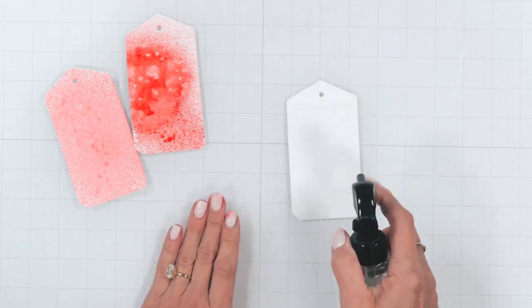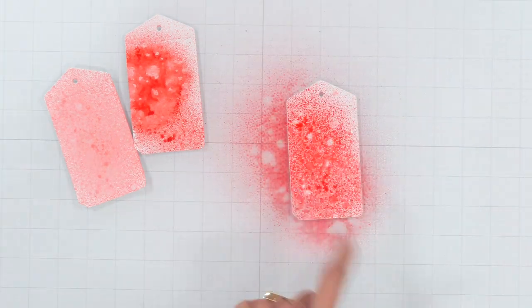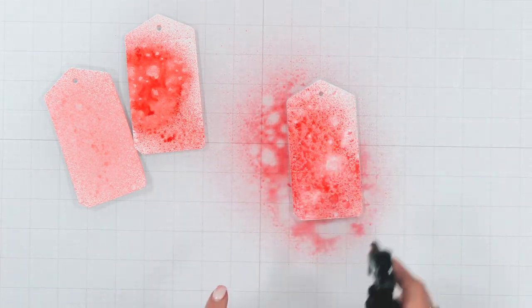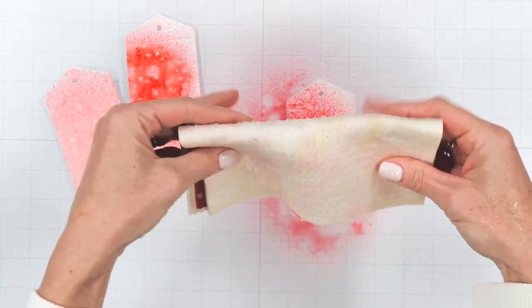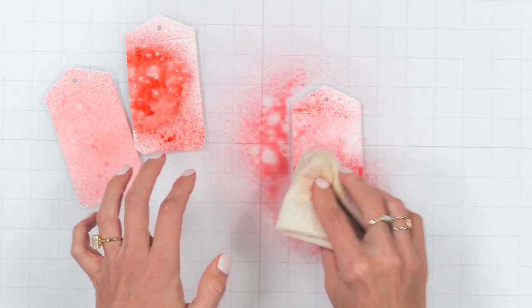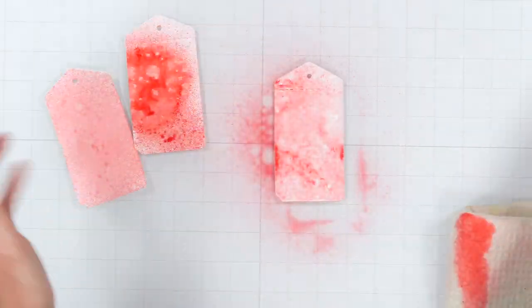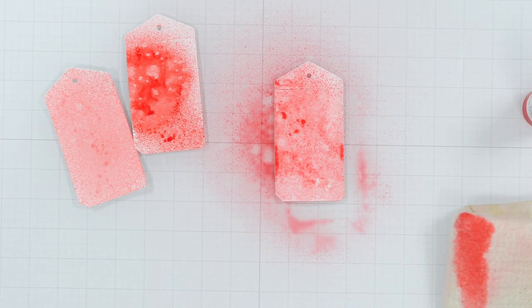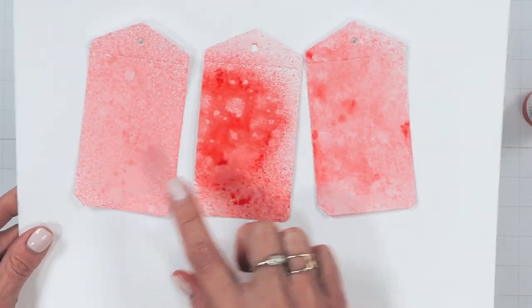I'm spraying the water down on the mixed media paper first, then spritzing with some color — watch how that separates and reacts, allowing fun interaction and unique patterns. I've sprayed it again to achieve a slightly different look. I want to remove a little bit of the color to show you how you can control the color intensity. Don't be afraid — if it's a little dark, add a little more water; if it's too light, give it another spray. That's the beauty of these ink sprays.